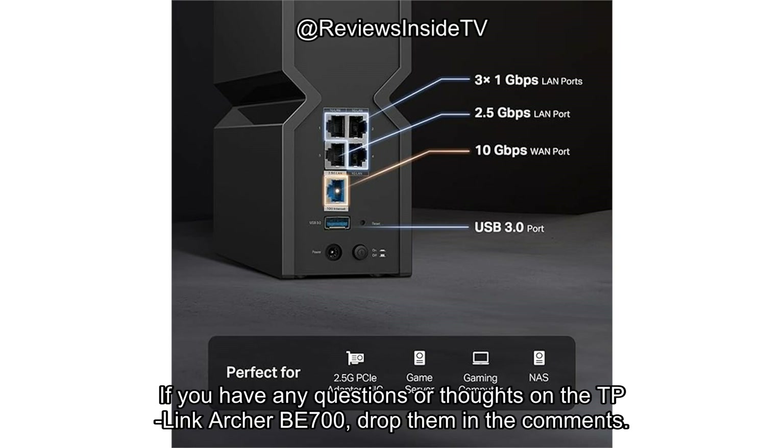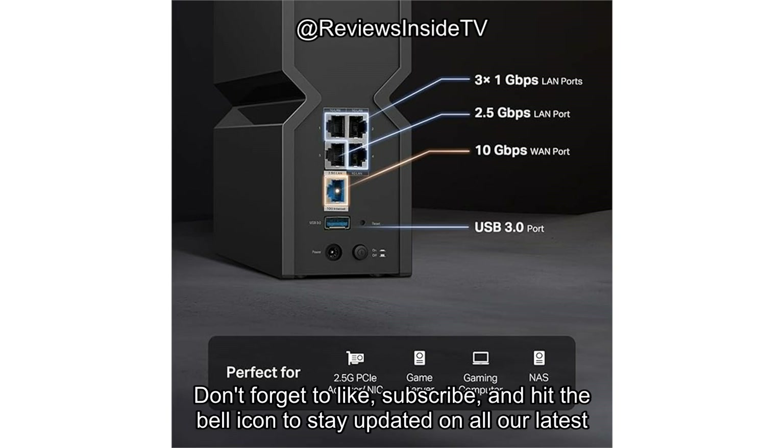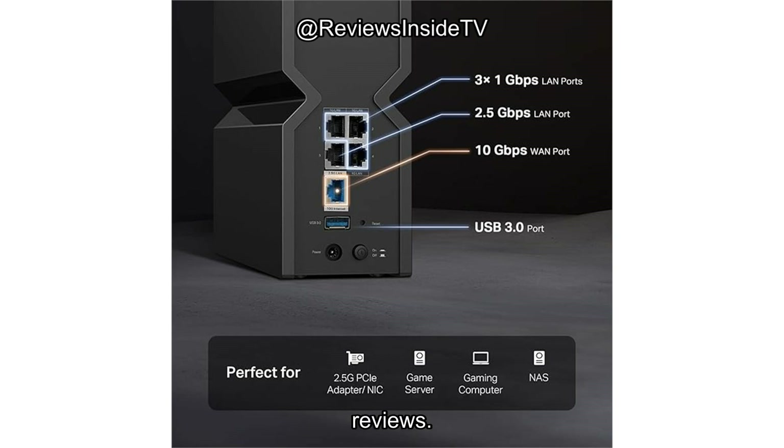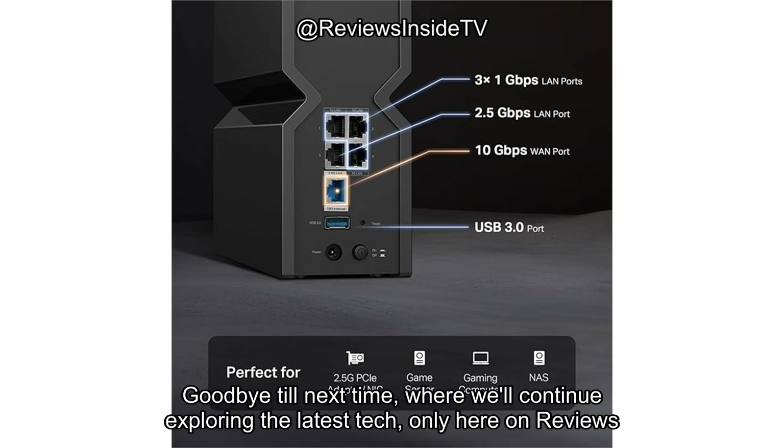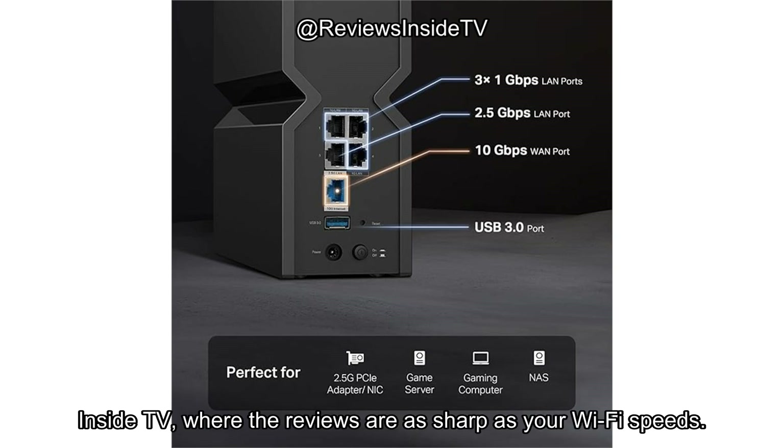If you have any questions or thoughts on the TP-Link Archer BE700, drop them in the comments. Don't forget to like, subscribe, and hit the bell icon to stay updated on all our latest reviews. The link to buy the product is in the comments box below. Goodbye till next time, where we'll continue exploring the latest tech, only here on Reviews Inside TV, where the reviews are as sharp as your Wi-Fi speeds.